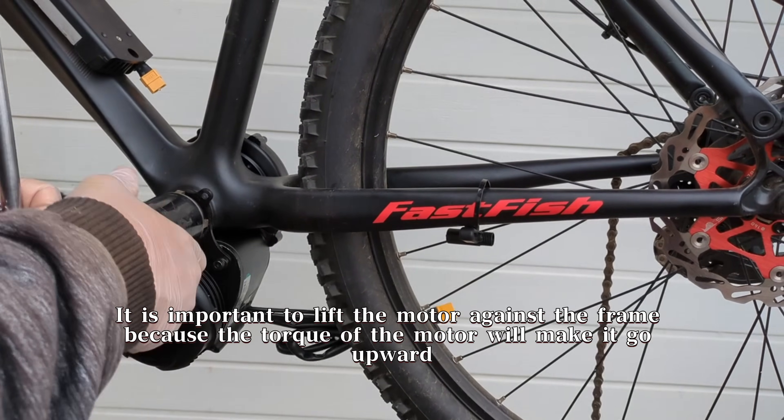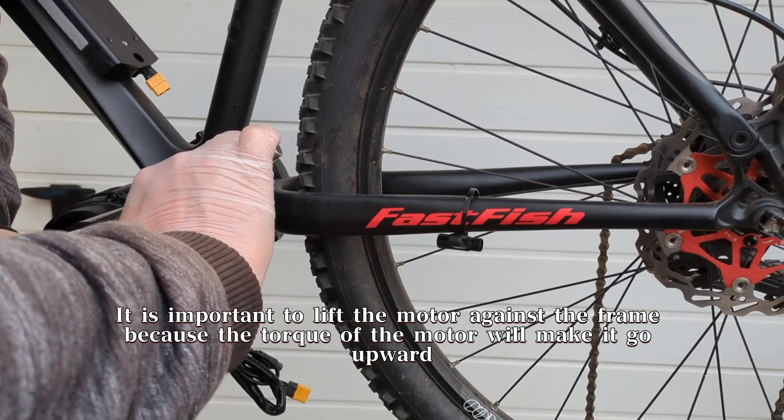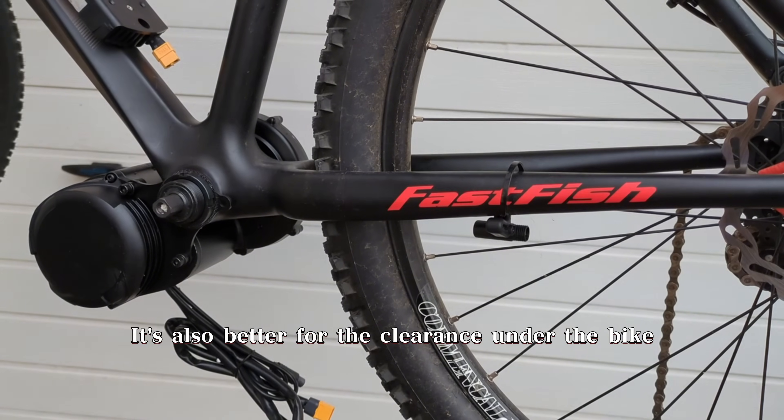It is important to lift the motor against the frame because the torque of the motor will make it go upward, so in a sense the motor will rest on the frame. It's also better for the clearance under the bike.